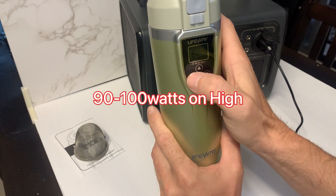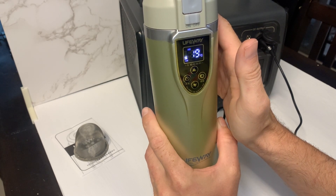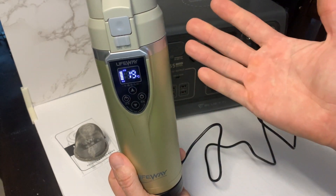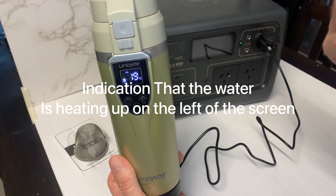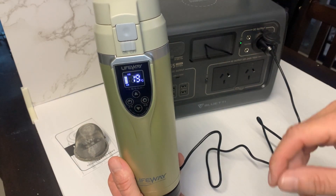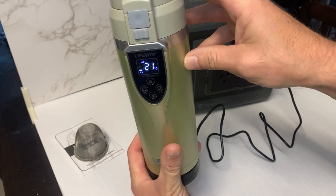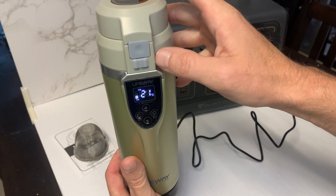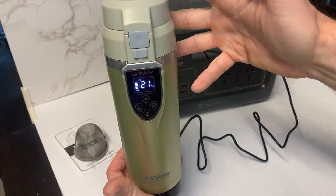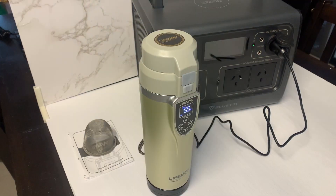We'll try high first and start it up. These kettles are auto-stop, so once they get to the preset temperature — boiling, or whatever you set it at — it will stop and maintain that temperature. Once it cools down it will heat back up again. A lot of cheaper kettles don't have that; they'll basically just keep boiling until the water boils out. So that's one good thing about these.